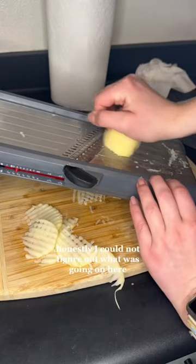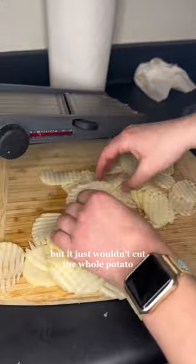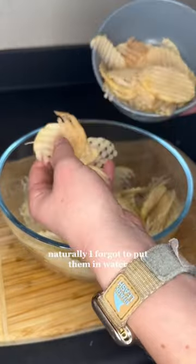The blade didn't seem like it was sharp enough or something — I honestly could not figure out what was going on. As I kept going, I started to get a little bit closer, but it just wouldn't cut the whole potato. Here's what we ended up with, and those scary little hands.